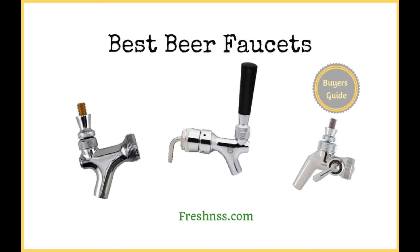Homebrewing has definitely become a popular trend in modern times. It allows you to experiment with different recipes and will often give you an opportunity to taste your own homemade craft beer without the expensive price tags often linked to buying such a beer at a local bar. Many parts are needed to effectively brew your own batch of beer, which is why we will take a look at the best beer faucets in this post.